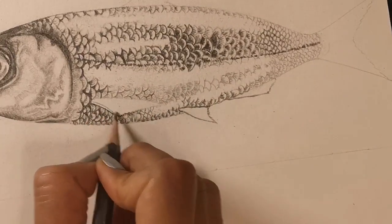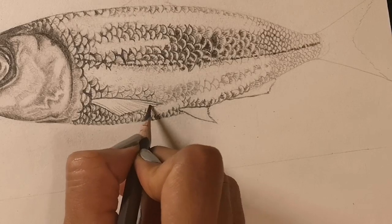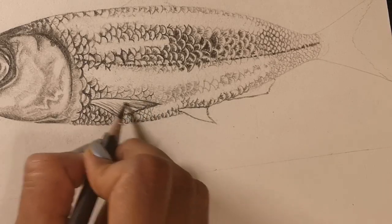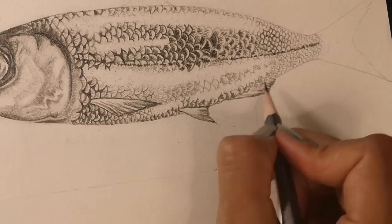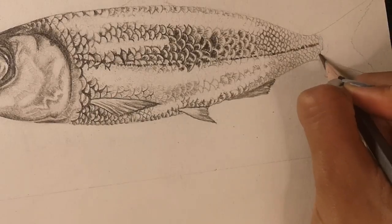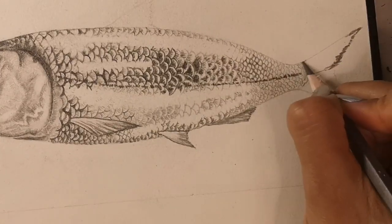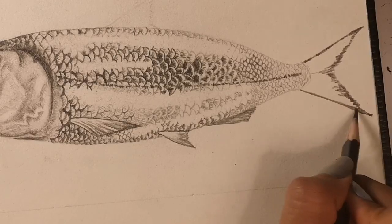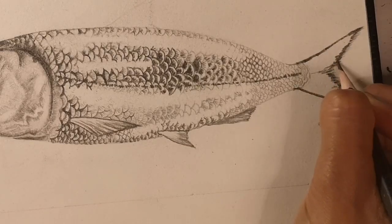Details on the pectoral fin now using an H pencil just to add the patterns, then a 6B adding more detail and the feathery pattern. Now the anal fin, shading with an H pencil so that it looks like it's underneath the fish. Finally the tail fin — using a 6B first I'm adding the darker shades along the edges of the tail, then I'll be using a lighter pencil to put in some of the patterns and the edges of the tail.